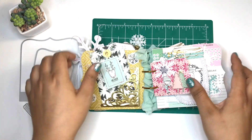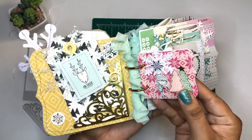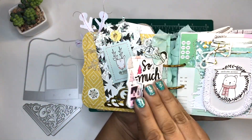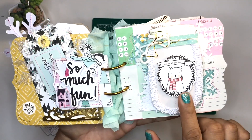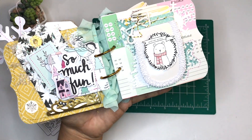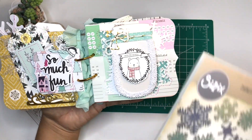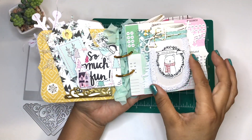On the left side you see a little tag with a snowflake and a reindeer. That reindeer is a chipboard — you can see the smaller die that I used there — and I added so much fun with some stickers.